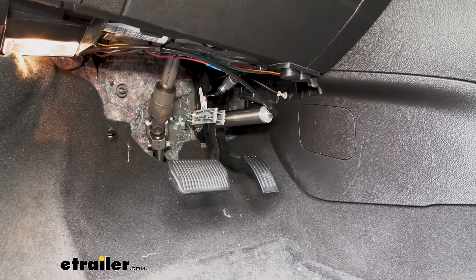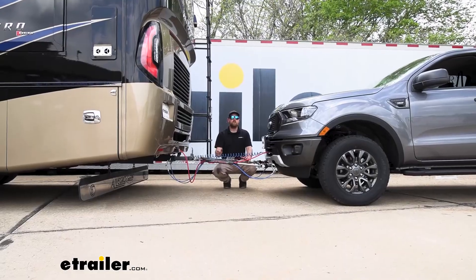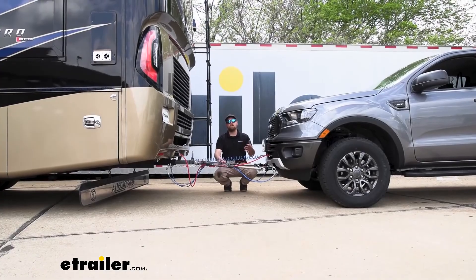With all of our airlines ran, we can hook it up and test it out. And that'll finish up our look at and installation of the Air Force One supplemental braking system on our 2021 Ford Ranger.